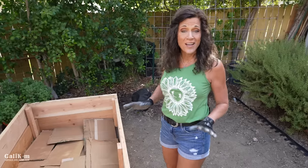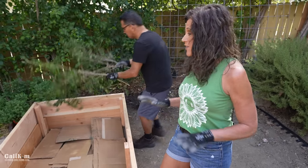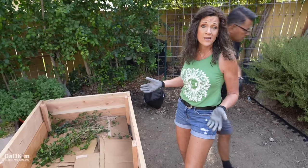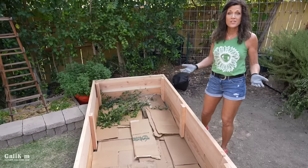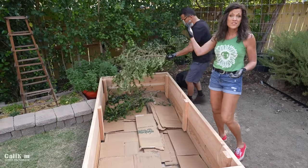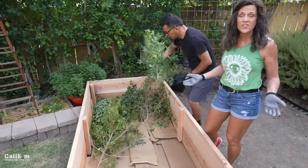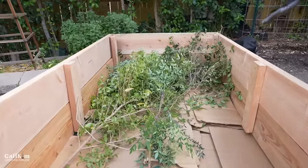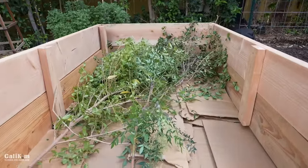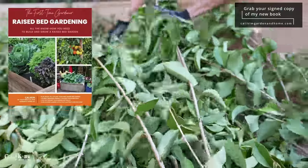Now instead of filling our entire raised bed with soil, we're going to do something called the quick and thrifty fill. When you have a lot of raised beds to fill and a very big raised bed like this one, this is a really good idea. So what you do is fill the bottom third or half or so of the raised bed with organic material you might have around your yard. We just trimmed a whole bunch of trees last week, so we have tons of tree branches and leaves. Basically put whatever organic material you have around your yard — maybe plants you pulled out of the garden. Pretty much anything that's not disease or pest infested. I have other filling methods in my new book, The First Time Gardener Raised Bed Gardening.